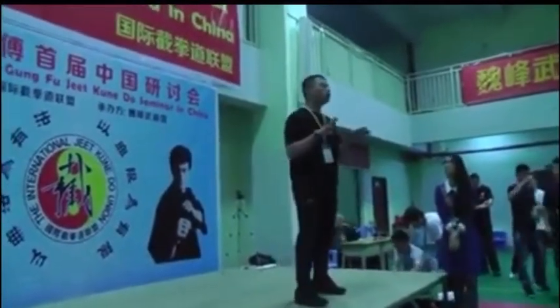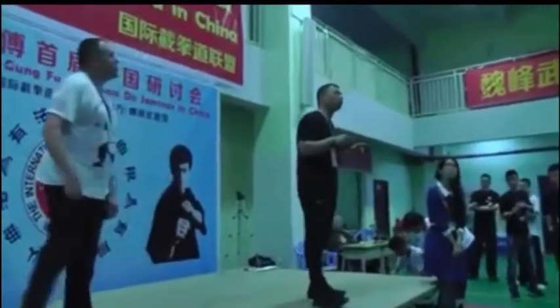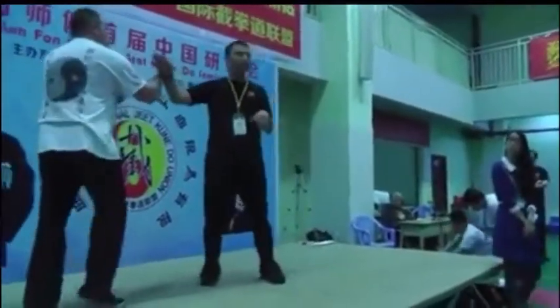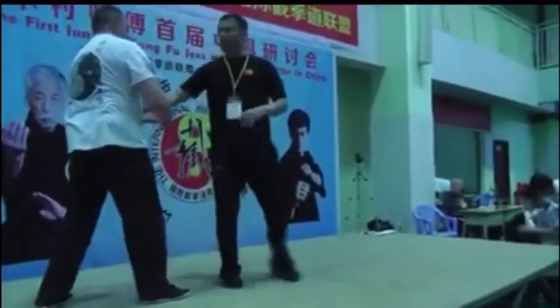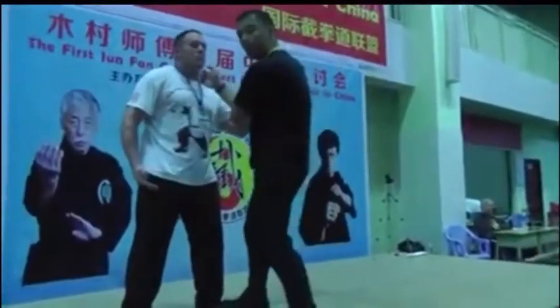So now we'll do the refresher for the four entries. We'll do the pasau — take an opponent. The pasau is here. This hand comes in, so we'll do that really quick. This is protecting the center line. He stops right here, and when he stops right here, I come here and I come like this.